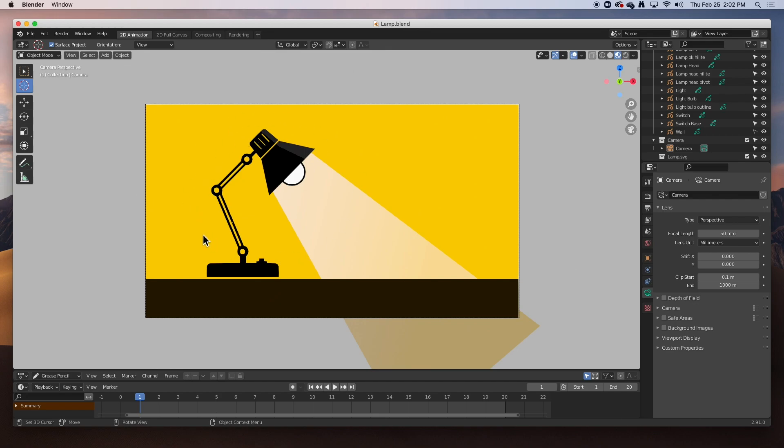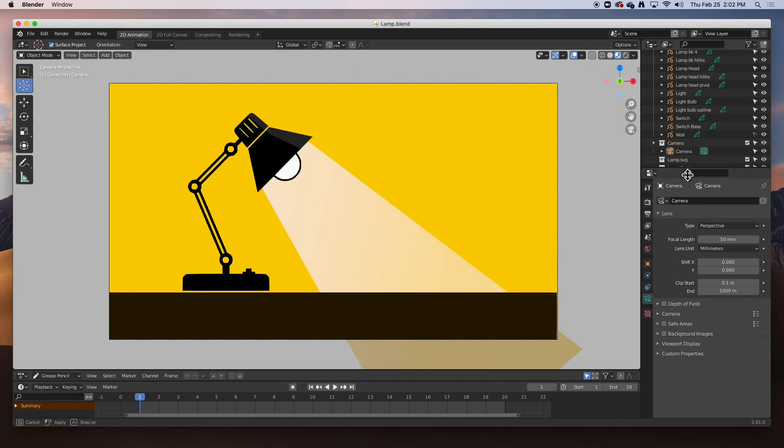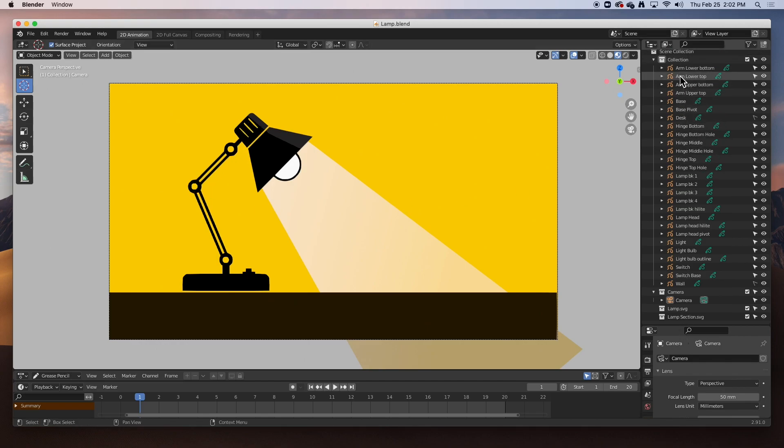I've imported it into Blender and converted all its parts to grease pencil strokes and named them — all of the different parts. There they are. The light bulb, the light, the desk, the base — everything's there. What we're going to do is create an armature to control the lamp and then attach all of the different parts to the different bones in the armature.